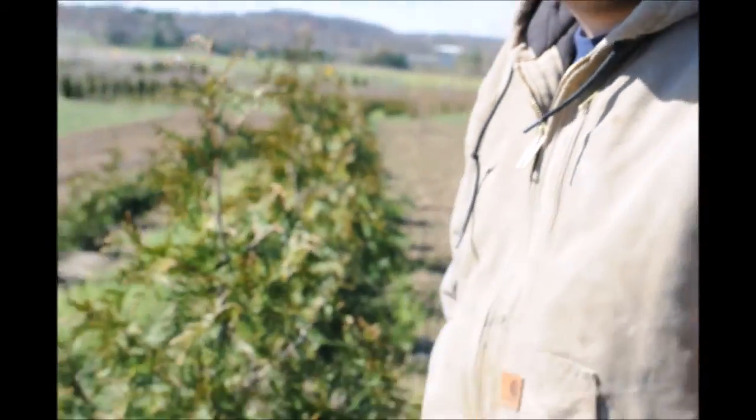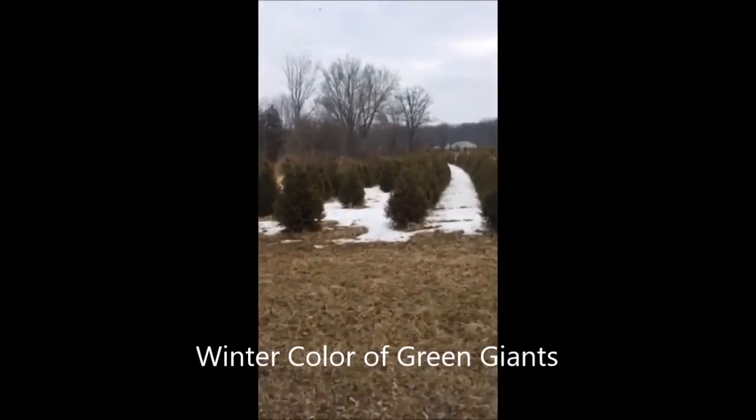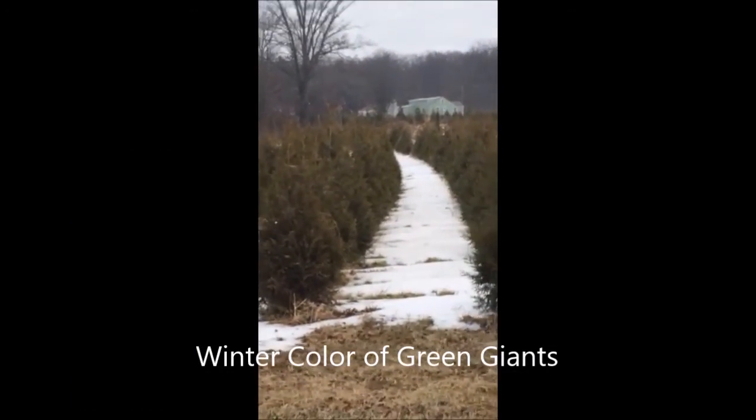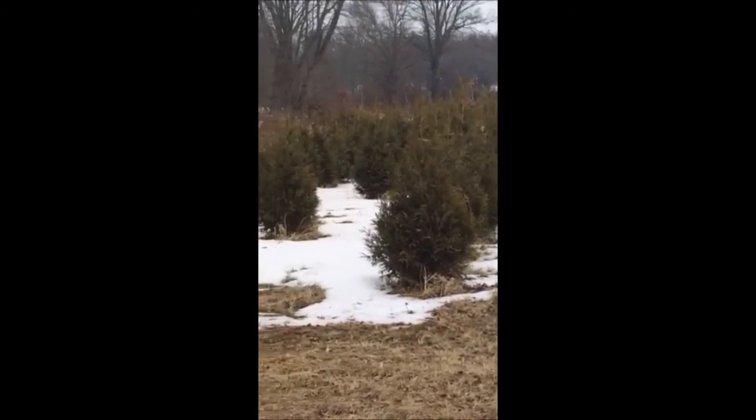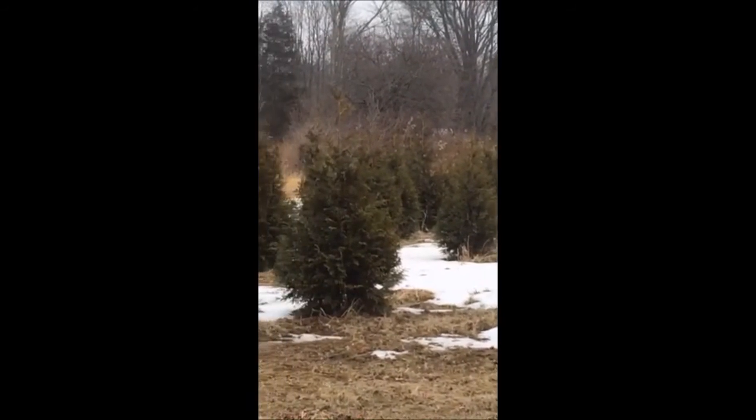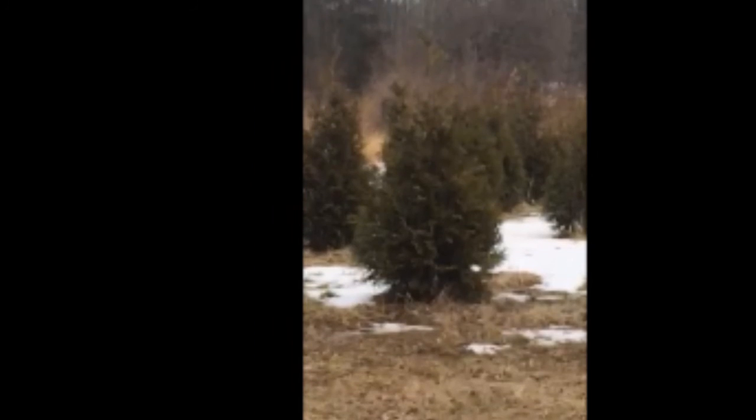The new growth will be a light green color and it should be good to go for the rest of the year. These are three-year-old green giants in our field. They show a little bronzing, but that is normal — it actually helps protect the tree from the cold weather we've had this winter.